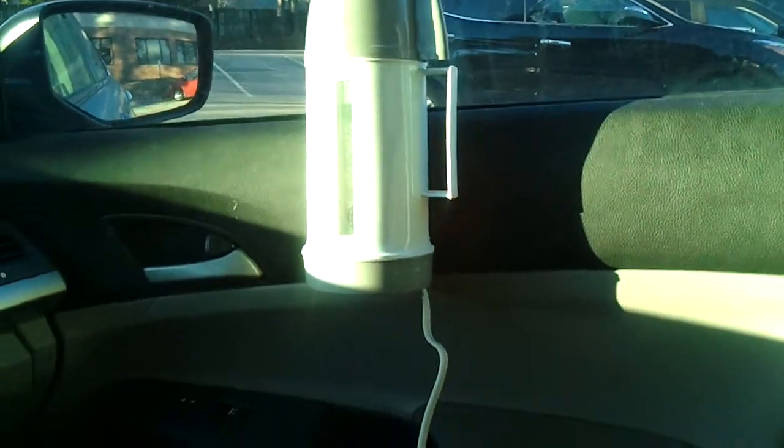I hooked it up when I left home this morning on the way to work. So now I'm here at work, I'm going to unplug it and check it to see if the water is hot. Let me put this here — yes, feels warm, I can feel the heat.